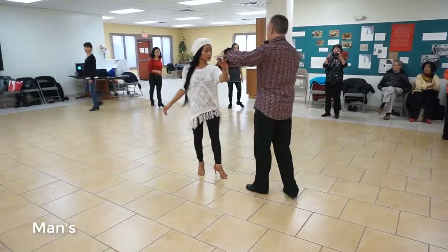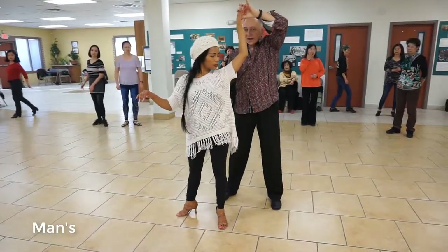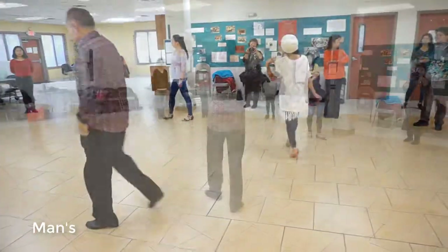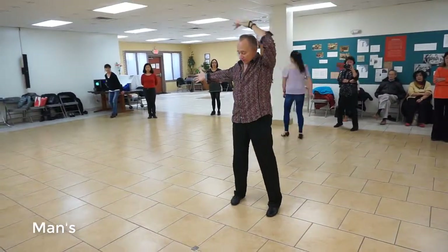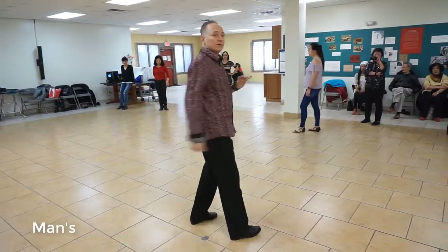I'm going to do the double underarm turn, which you guys have done a million times so far. I'm going to catch my hand on her back. I'm going to go forward, back, side, break as I drop that over my head. Here's the double underarm turn: one, two, and three. Dropping this hand behind our head as we come under — forward, back, side, break.